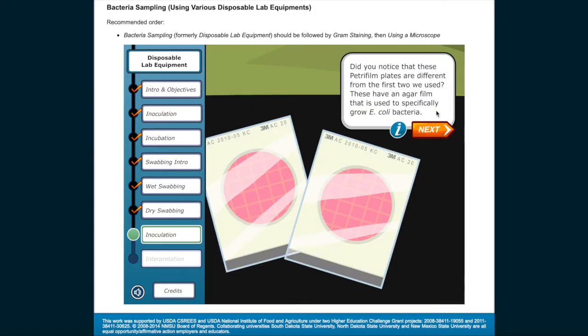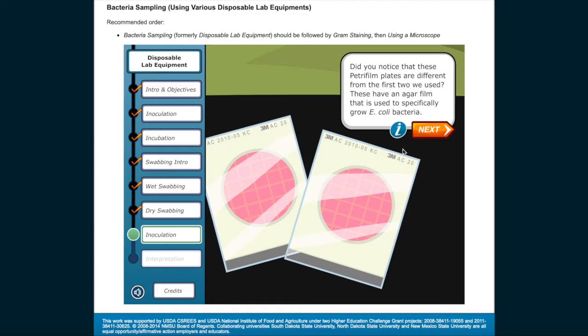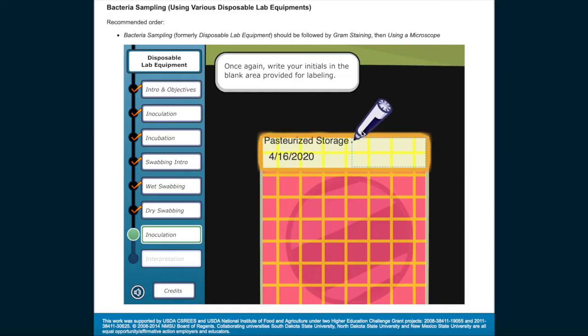Did you notice that these Petri film plates are different from the first two we used? These have an agar film used to specifically grow E. coli bacteria. Different bacteria require different nutrients to grow. Start by labeling the backside of your first Petri film plate with the date of the sample, where the sample is from, and your initials. Write your initials in the blank area provided for labeling.